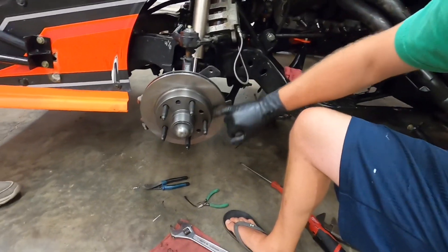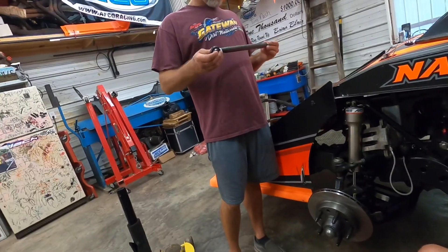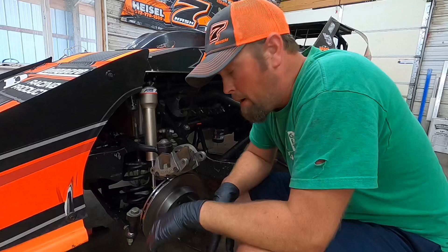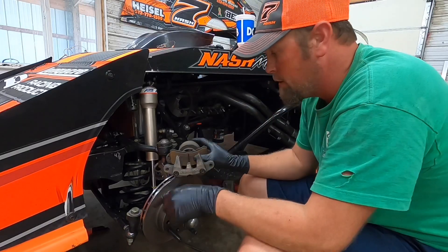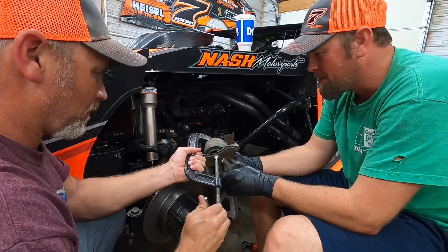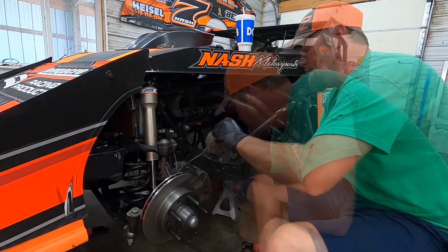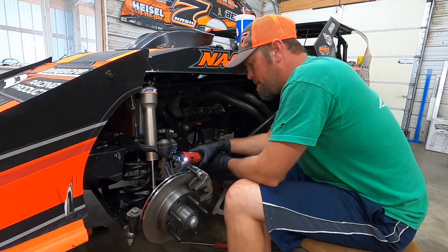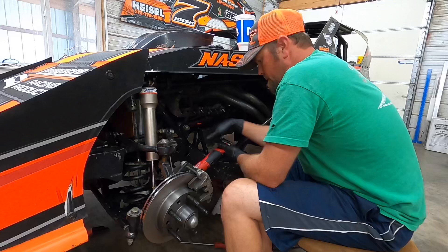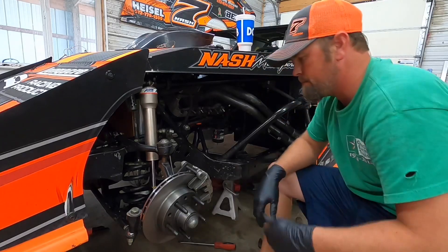Make sure you spray this with brake cleaner because they put some oil on there from the factory to keep it from rusting. Spray that all off. Before we get to the back of the car, we've got to clamp down this caliper and shove that piston in because the new rotor is much thicker. Got to torque them. Bada bing, bada boom - job done.